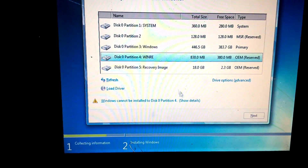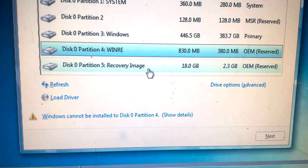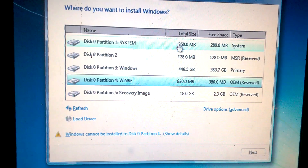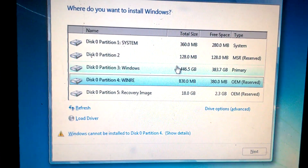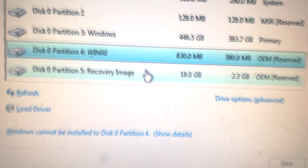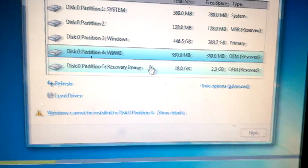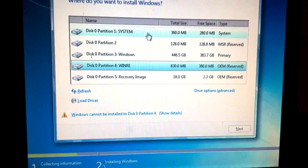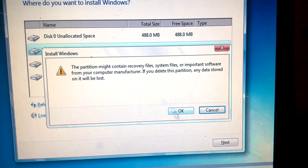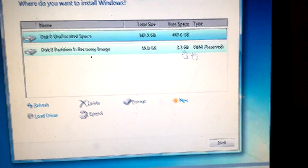These are all the partitions. We have the recovery partition at the bottom — this is what has the original drivers and the original Windows 10. This is the only thing that we are not going to delete. But everything else — the system, partition 2, 3 with Windows, and 4 — we're going to get rid of. But do not delete the recovery. This is for in the future, in case they need to recover the computer and bring it back to its original factory standards. The recovery partition is secured, so deleting the others won't affect it.